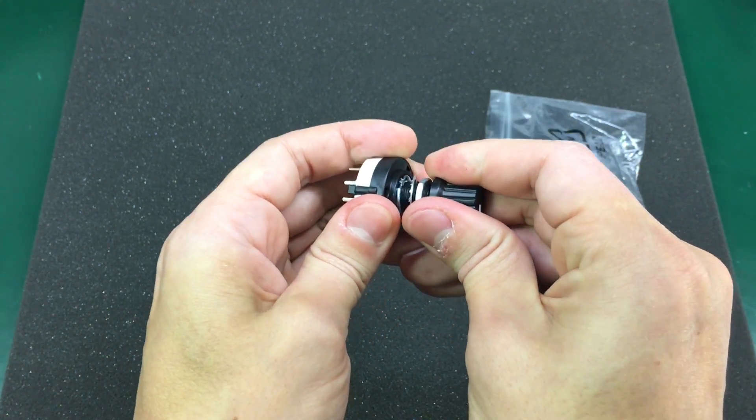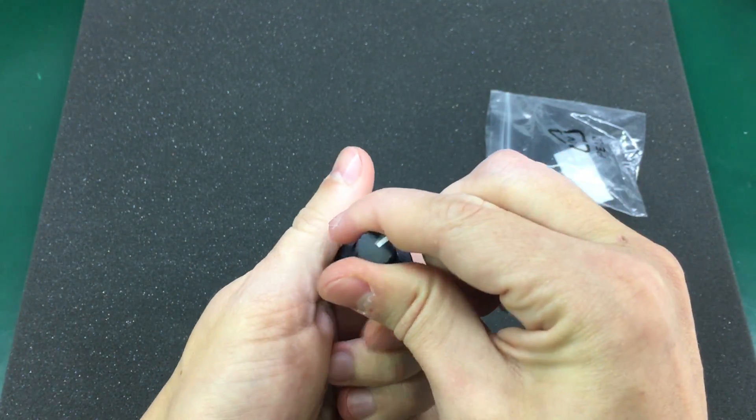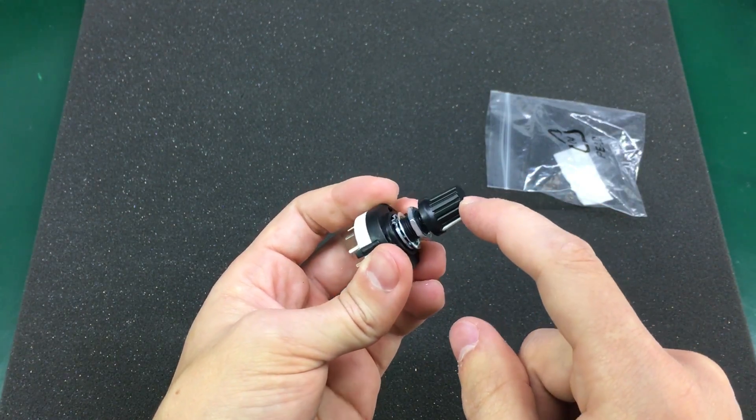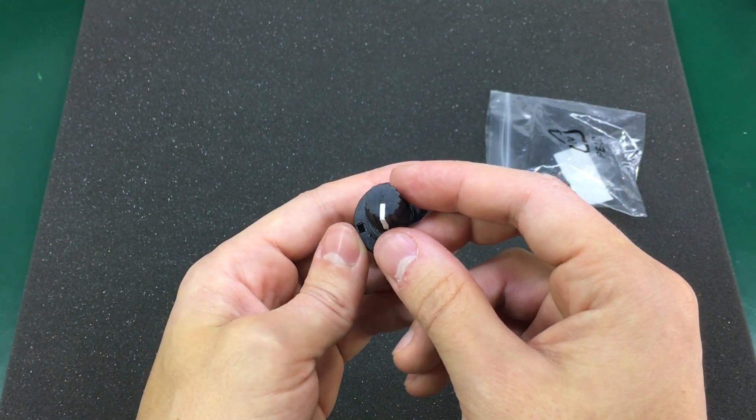It also comes with this plastic knob so you can easily rotate the shaft, but you can replace that easily with your own taste of knob considering the previous two products that I've shown.